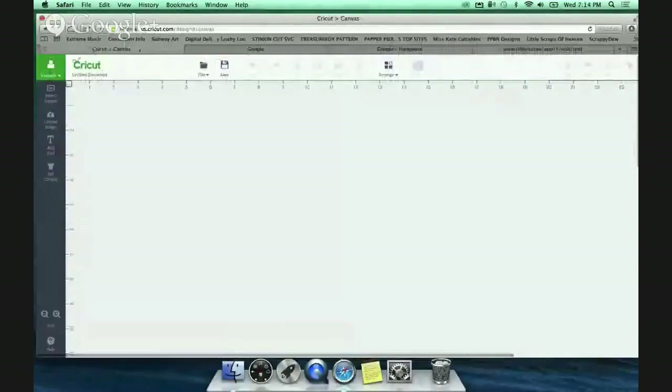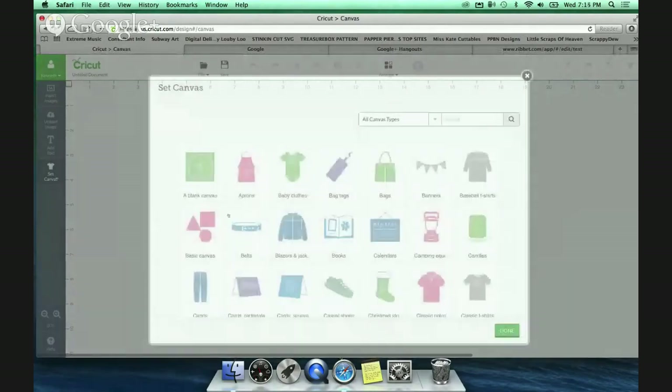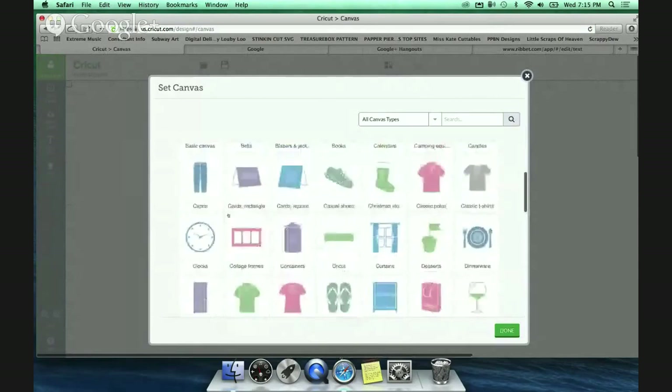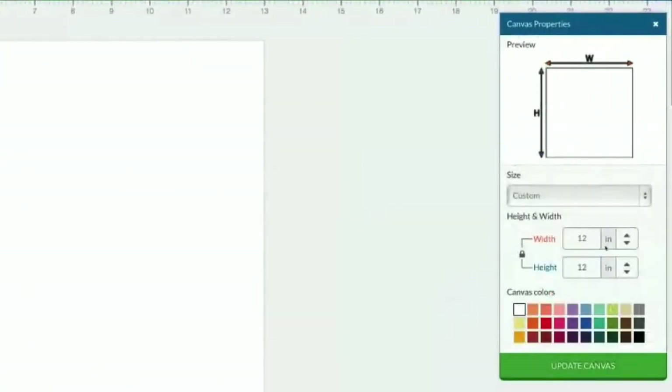Alright, so let me share my screen here. When you log into the Explorer, the first thing you want to do is set up a virtual blank canvas so you can see where you're going to be positioning your images. I always pick a blank canvas under 'Set Canvas' and hit done - there it is, basic canvas. I apologize about that.